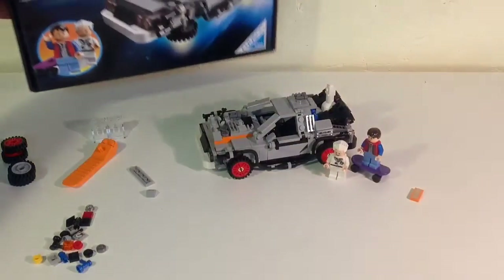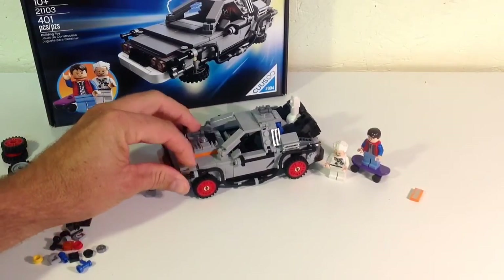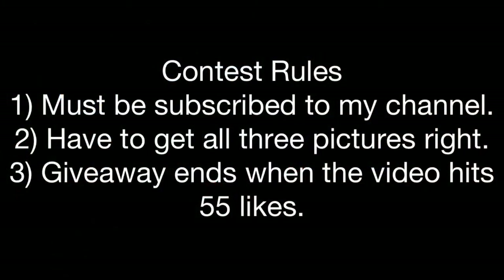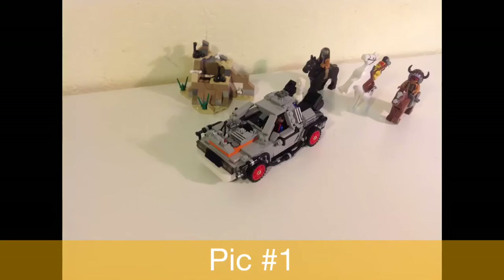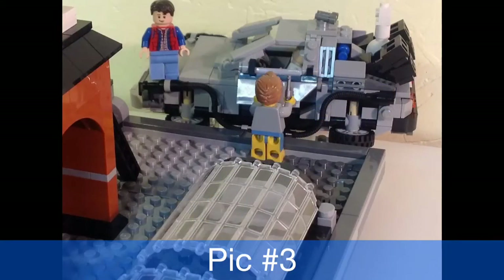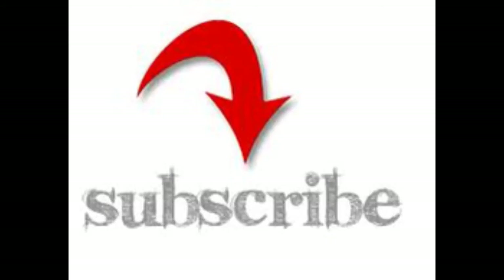Hopefully you liked this video. I didn't go too crazy into detail with the review, but hopefully you enjoyed what I did. I got a little video at the end too. Again, thanks to all my subscribers and thanks for watching and for your feedback. Don't forget to hit the like button, and when this video hits 55 likes the contest is over. If you haven't subscribed yet, here's your invitation — what are you waiting for?